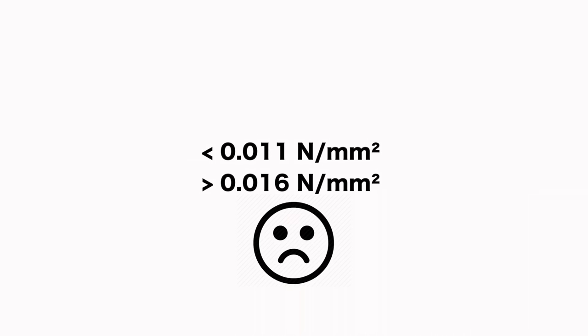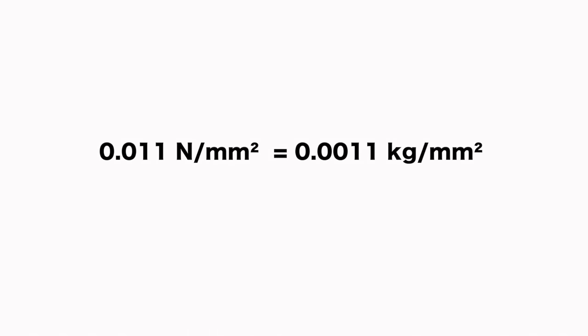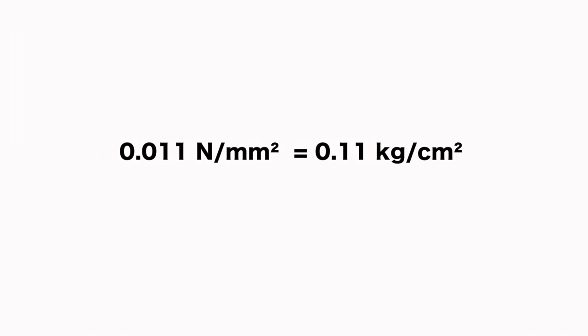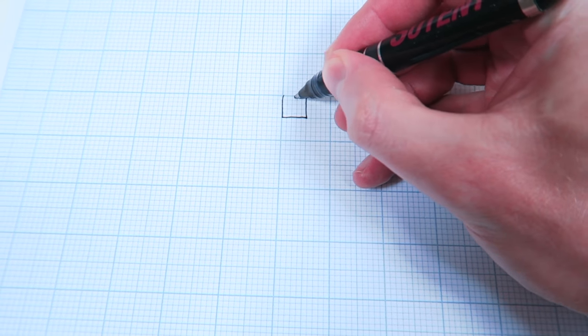SR11 operates when loaded with a weight of 0.011N per square millimeter up to 0.016N per square millimeter. Everything below or above will make it not isolate properly. We change the units to make the calculation easier: 0.011N per square millimeter equals 0.0011kg per square millimeter, or 0.11kg per square centimeter. It is easier to imagine little 1x1cm squares each pressured with 0.11kg, so we calculate everything in kilograms and square centimeters.